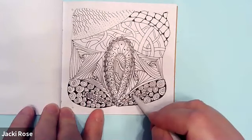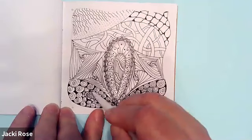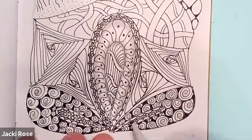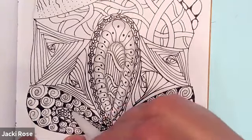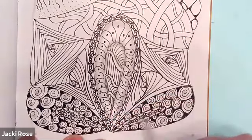Now, using what's left in my tortillon, I might add some of the little ones, just kind of dabbing it. And I'm going to go into this other pattern with what's left in my tortillon, just giving a little bit of graphite along the edge — so it's not too dark, just a little. Maybe I'll go on the inside too.